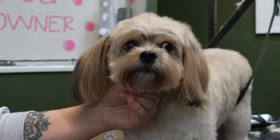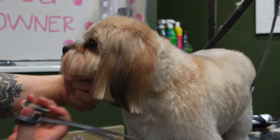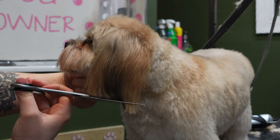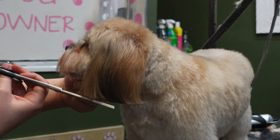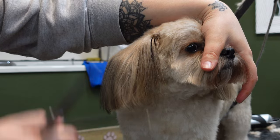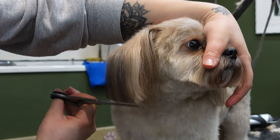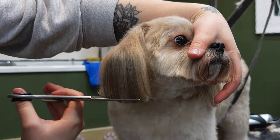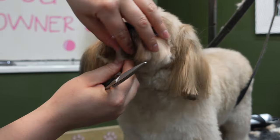Isn't Woody just the cutest little dog? I'm just going to take my straight scissors now and I'm going to trim Woody's ears. Woody has got very wonky ears so I try my best to cut them even when you look at him straight on, because one of his ears does stick out a lot more than the other one. It really does depend on how he's holding his ears on the day, but I always try and get them completely even from looking at him straight on.